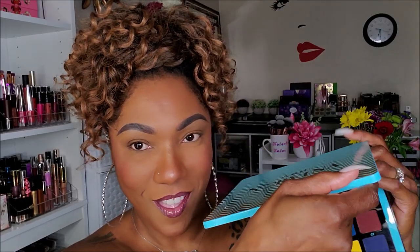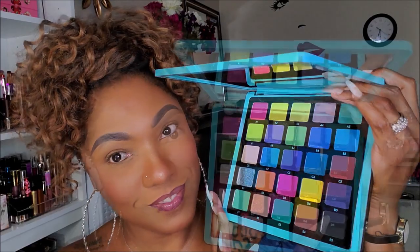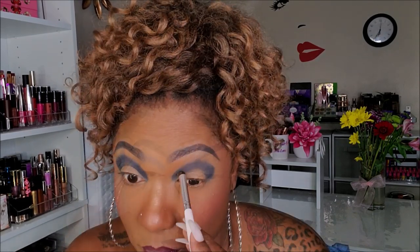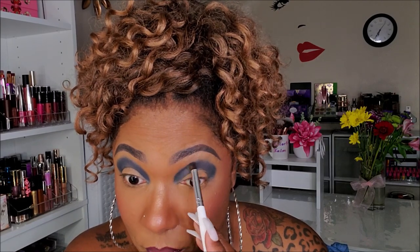If you'd like to see how I created this look today, stay tuned because it's coming up next. Let's go ahead and jump into this gorgeous palette. I want to start out today using the shade D5, which is a really dark navy blue matte shade. I'm taking a very dense blending brush and tapping that into my crease area.